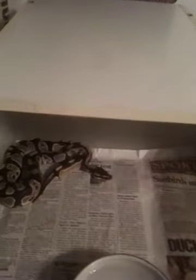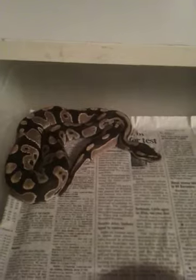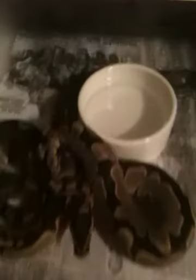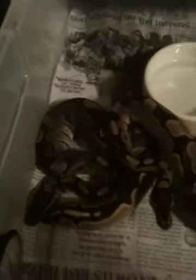First shelf. I've got my pastel male — pretty little guy. I've got my two head spiders. Look at the pattern on this girl right here. Females. This one is getting ready to shed, pretty dark right here.